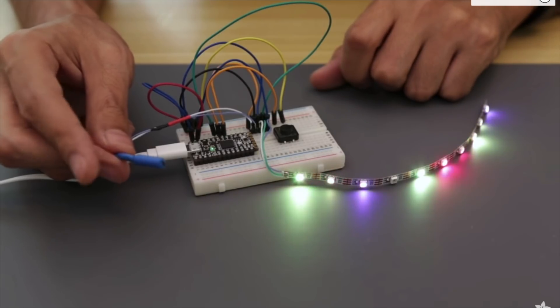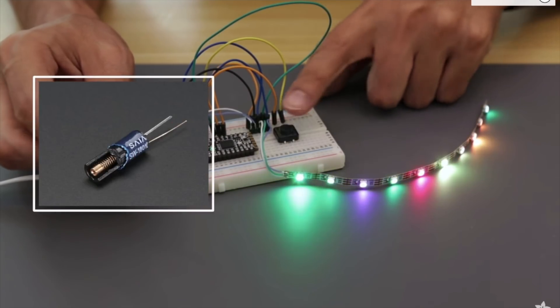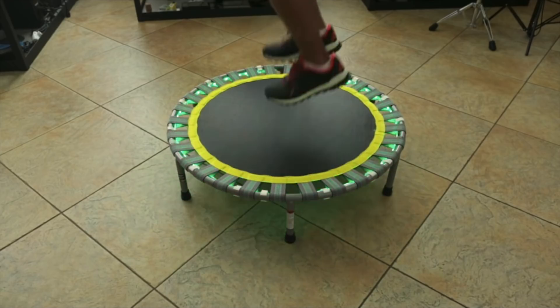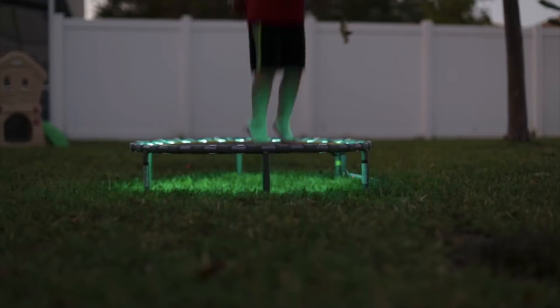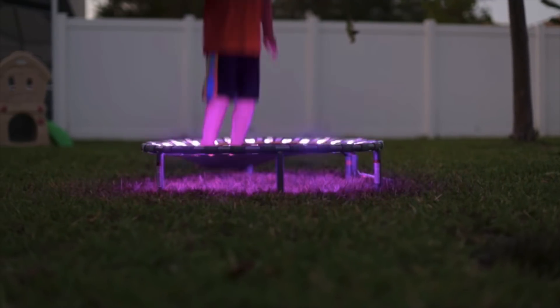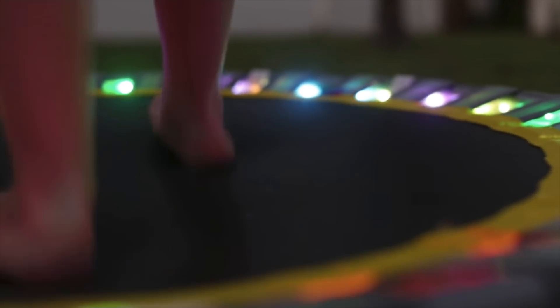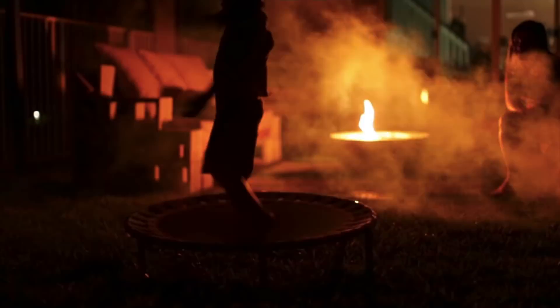A $1 vibration sensor is triggered with each jump, which the board takes as an input and activates the LEDs. Everything is powered from a portable USB power bank just to keep things simple. It's a fun project especially for kids, and one of those projects that I'll be surprised if there isn't a commercial version of this idea soon.